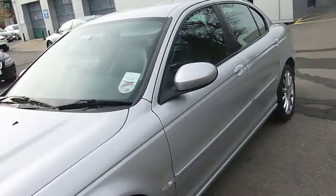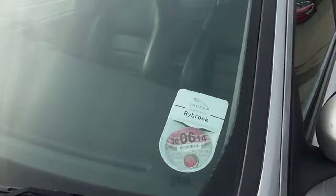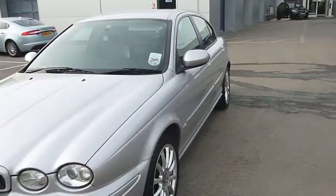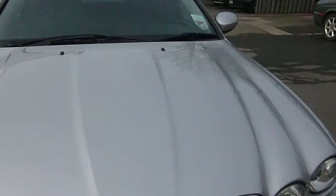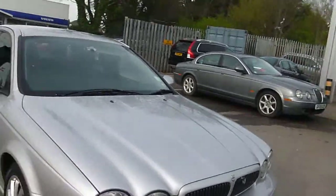We've got an MOT at the end of June, which is good. Moving to the front — a couple of small stone chips on the front, nothing too dramatic. There's a slight mark on it, and a very slight mark on the front bumper just where it's been nudged against something.